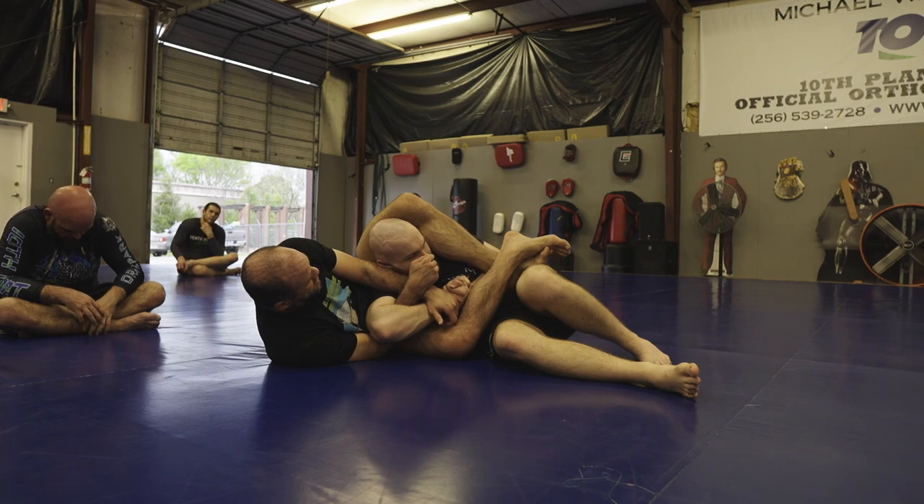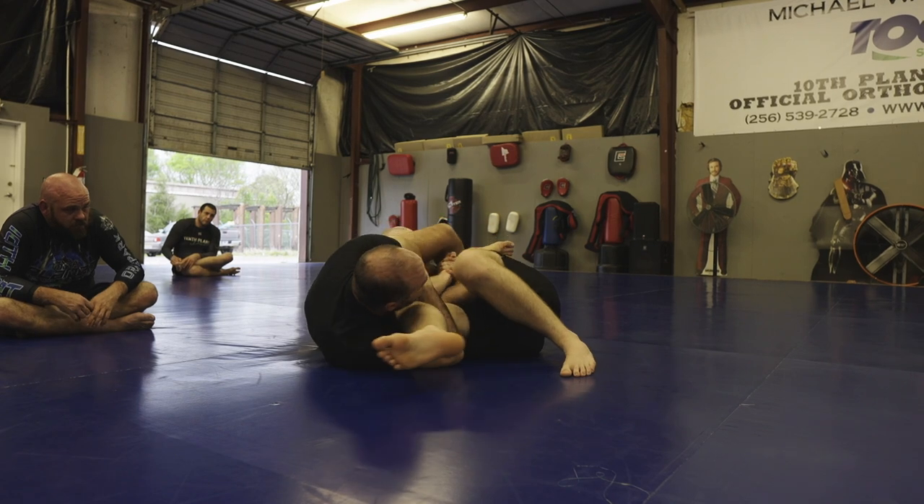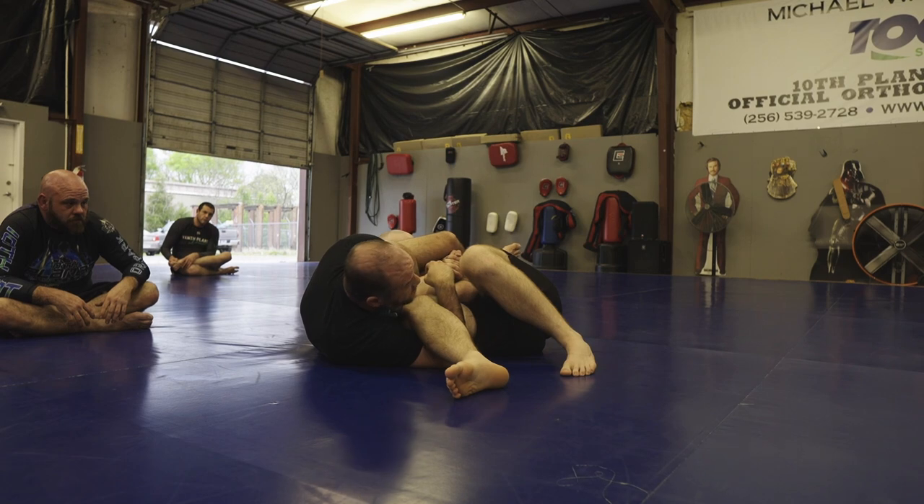Switch the deep hook, get to the leg, bring that leg over, and stay attached. Deep, deep, deep with that hook. Stay attached to him here.